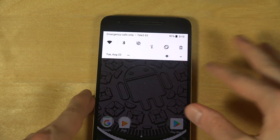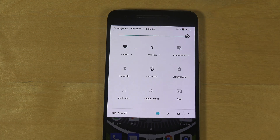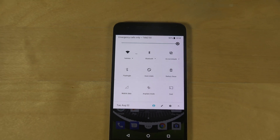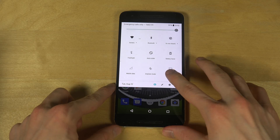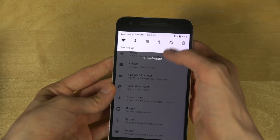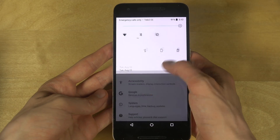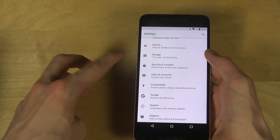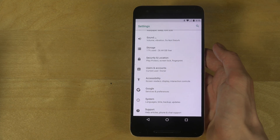The other big thing is this notification area, which kind of looks black and white. It looks nice — it's definitely a nice upgrade to Android. I don't like this small settings button because it's just hard to reach, but I do enjoy how smooth this one is.